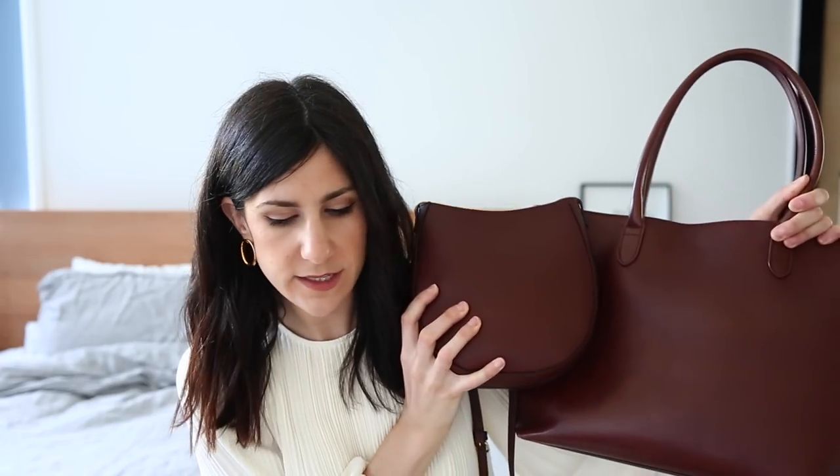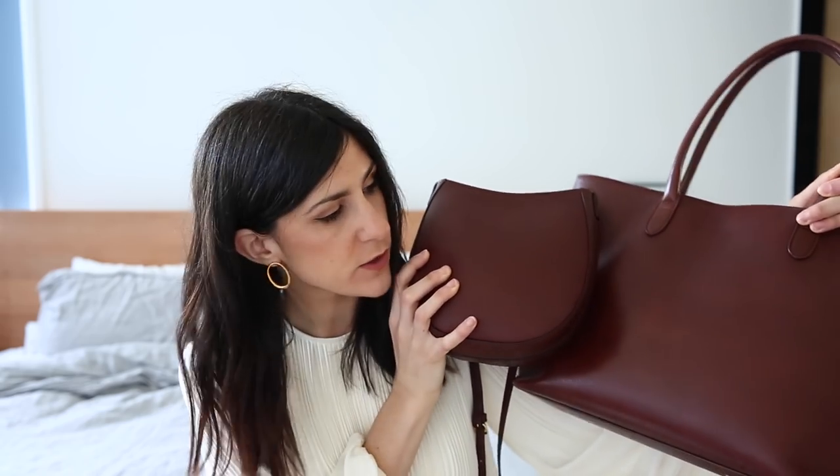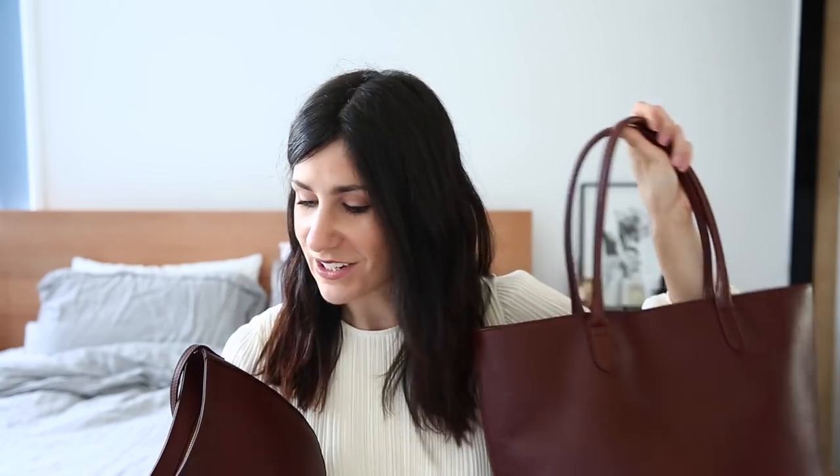When you open it up — it's quite a sturdy little box — it has the dust bag and a little welcome card inside. It's a really nice experience, especially when you're spending a little bit of money on a bag. In terms of the leather used for this bag, it's vegetable tan leather, the same as my soft tote. I want to quickly pop them side by side so you can get an idea of how the leather patinas over time. I've had the soft tote for about a year and a half, maybe a little bit longer.